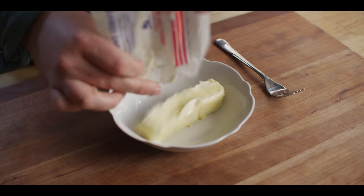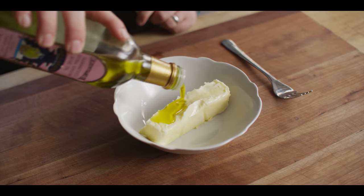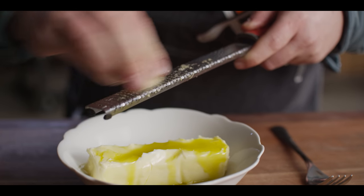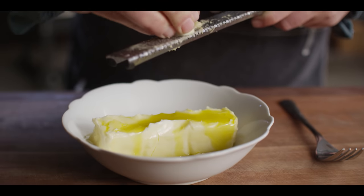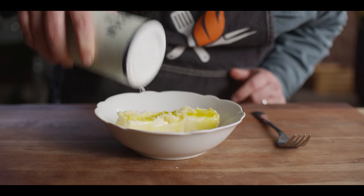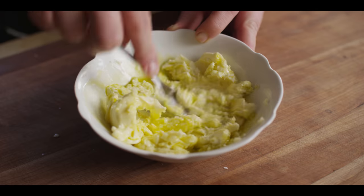We're gonna start with one stick of unsalted butter, add about two tablespoons of olive oil, and then just like we did in the sauce, we're gonna grate some fresh garlic — minced down super fine on the microplane. We want about two teaspoons in there. Then just a shake of kosher salt and we'll mix it up, mashing it with a fork until it's all incorporated.